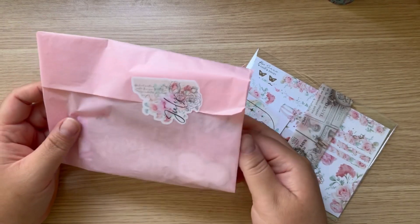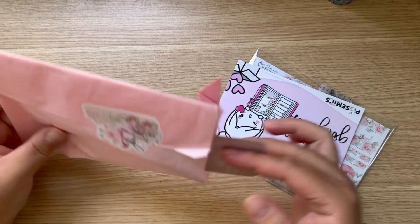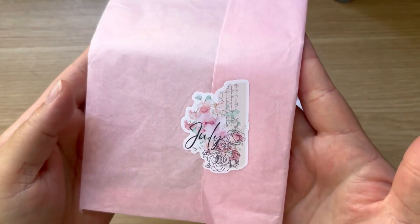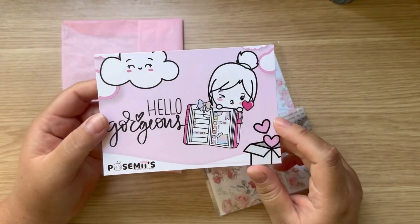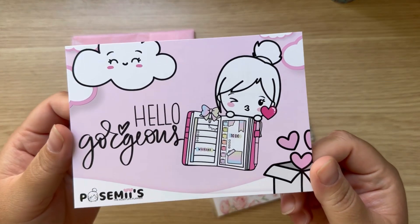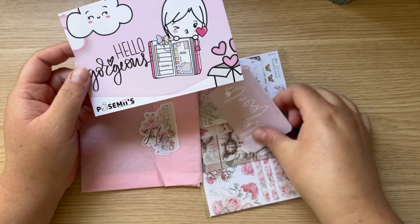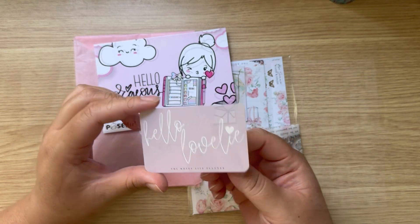I did already open this off camera because I wanted to take some pictures and share over on Instagram as well. How cute is this little sticker? I always just cut it so I can save it. This is from the Rosie Life Planner — you guys know I do PR for her. How cute is her little post? She has so many cute things. I always leave my discount code below if you guys ever want to shop with her.